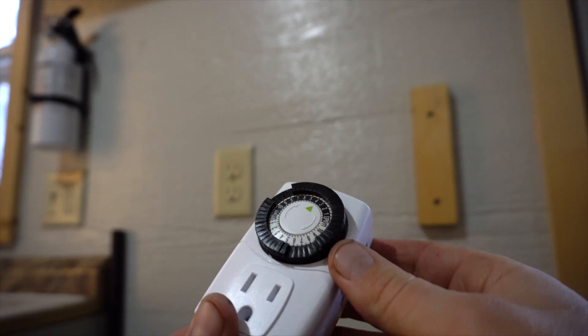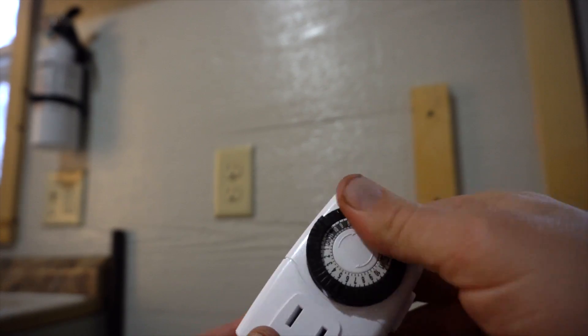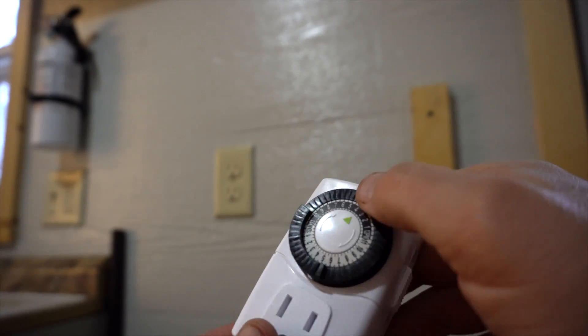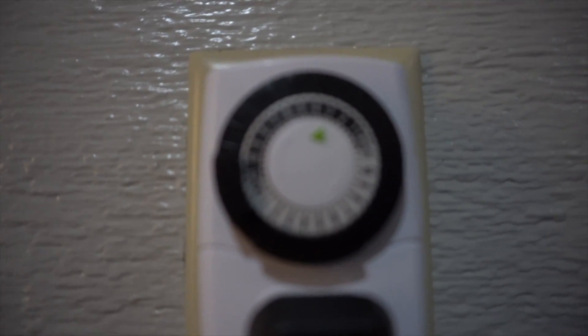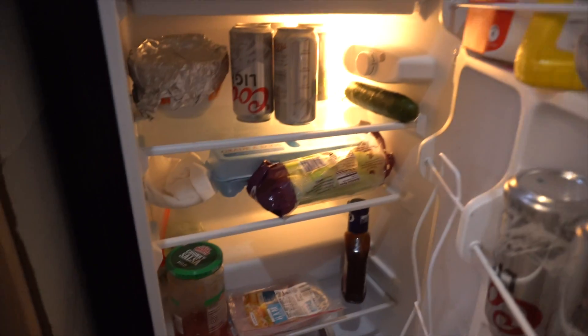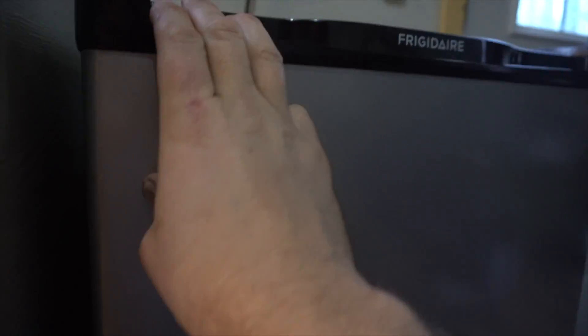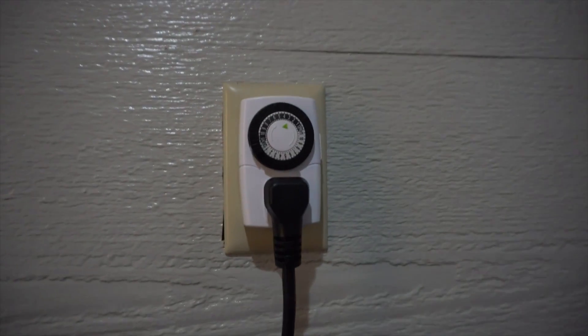All right, so earlier I had it backwards. You're supposed to press down all of the times that you actually want it to be on, and leave up the times that you want it to turn off. It's like 3:20 right now and the fridge is on — we tested it earlier. Whenever you set it to a position that you want it to turn off, it will automatically just turn it off.